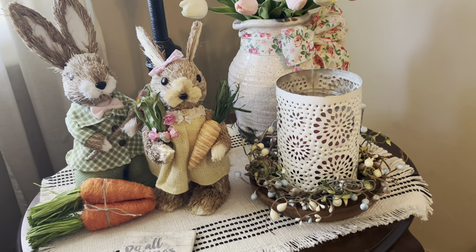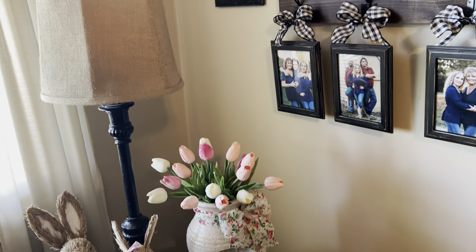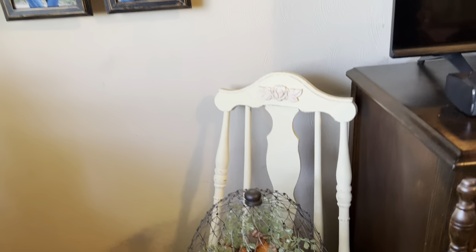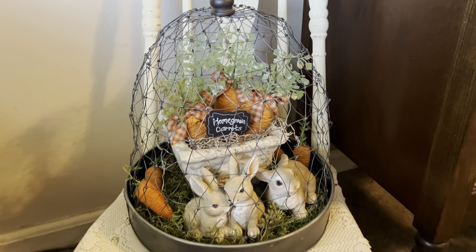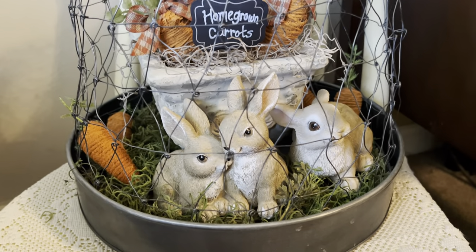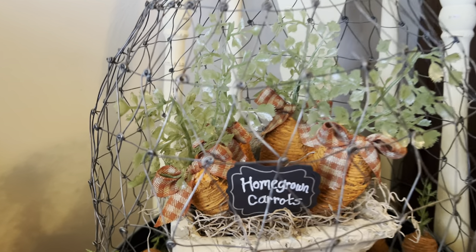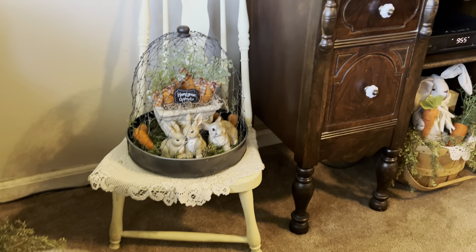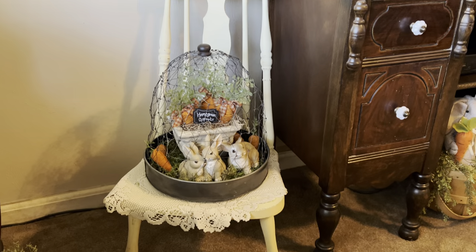And then this corner here — sweet little family of bunnies. I need to change out all the black and white check in here; I'm thinking I might do like some kind of a burlap ribbon to hang the pictures from. I moved this chair over to this little corner and added a little wood rose embellishment piece on it. I love to decorate this wire cloche thing for each season — this time for spring with the little bunnies in it and the carrots. I made those carrots, and a little sign says 'homegrown carrots.' I think that looks really cute. I'm going to paint the chair white because this color has kind of got a yellowish tint to it.